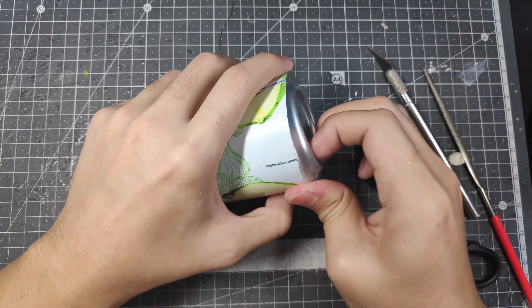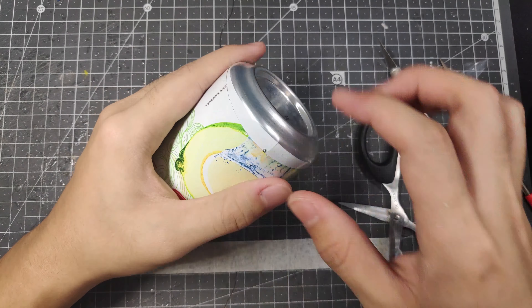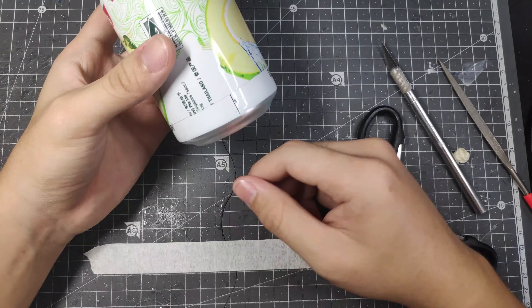Step 5: realize you accidentally pushed the can in too far and now you can't get it out. Step 6: use that exacto knife to get it out.